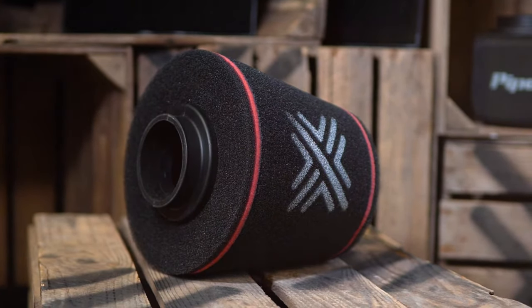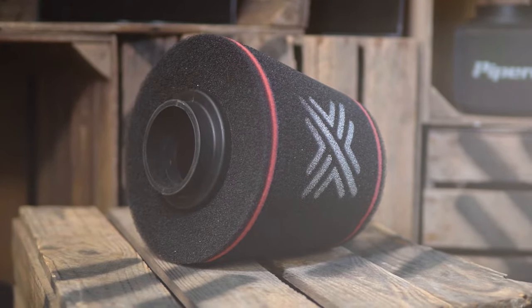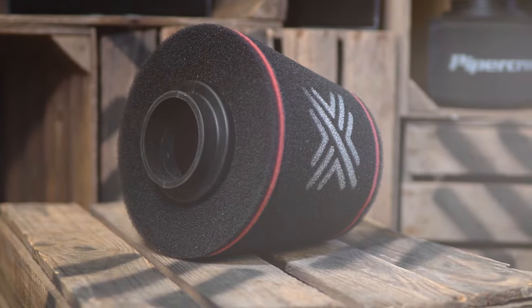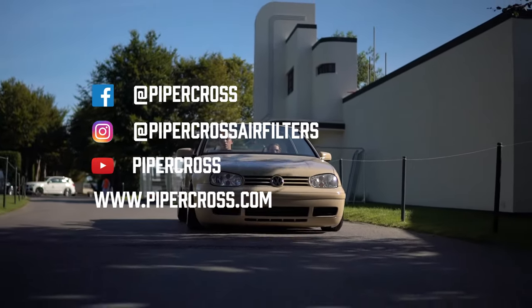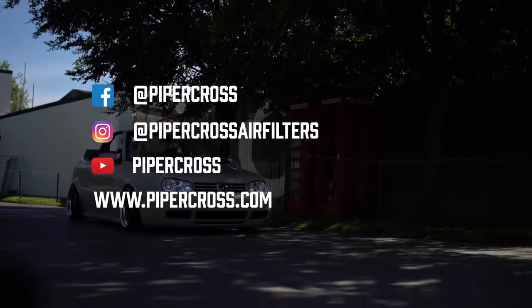And don't worry if we don't produce anything for your car — we have a huge range of universal filters also available. You can find out more about these by watching our previous video on cone filters. To keep up to date with our filter listings, like us on Facebook, follow us on Instagram, and subscribe to us on YouTube.